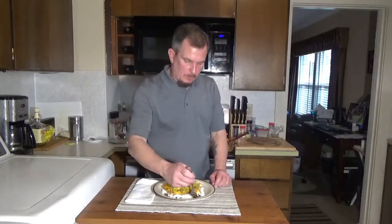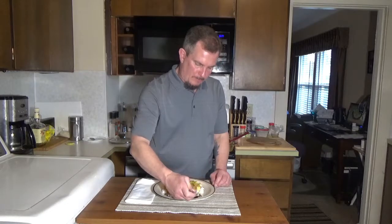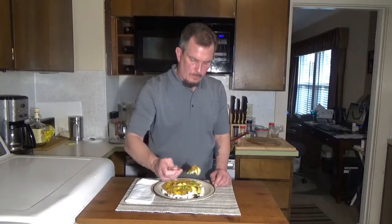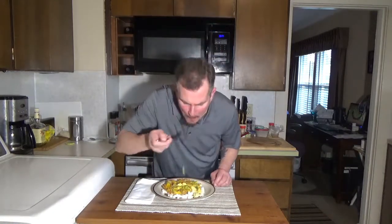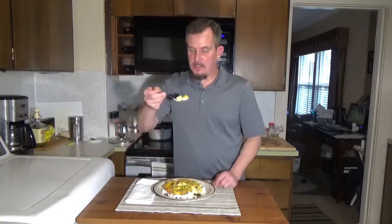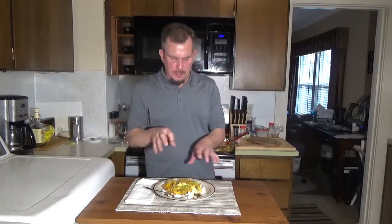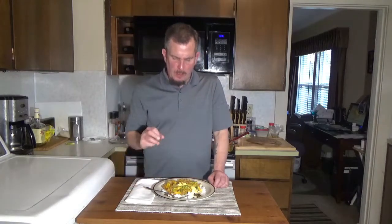And there you have it — Chicken Devon. Throw that over some rice. Very tasty, delicious dish. You've got the chicken, the broccoli, the onions, the curry, the garlic — so many different flavors going on. This dish is delicious.